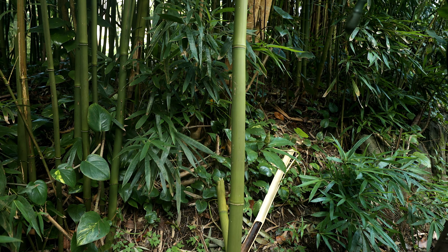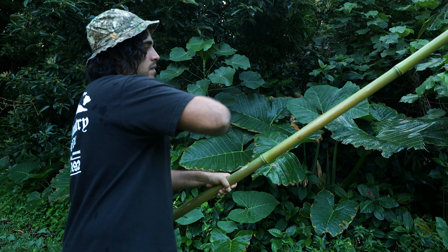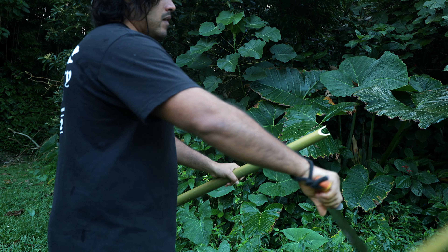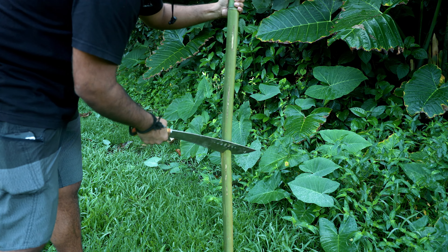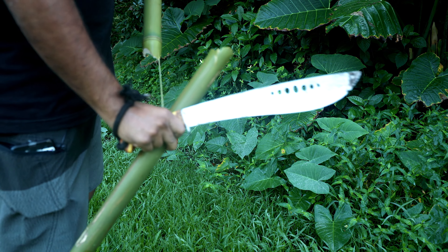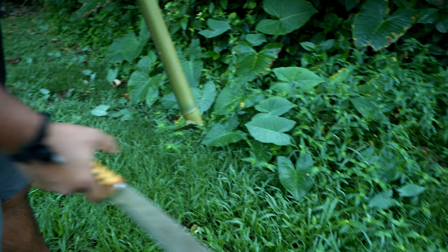This is what we're going to use to cook with as our cooking vessel. So if you don't have a pot and you're in the jungle and you need to cook with something, this is a viable option. Always be mindful with the machete — machete safety. That angle cut right there stops it from popping. We're going to stuff our boar sausage and our Swiss chard, pack this guy up, put it over a fire, and cook with it.